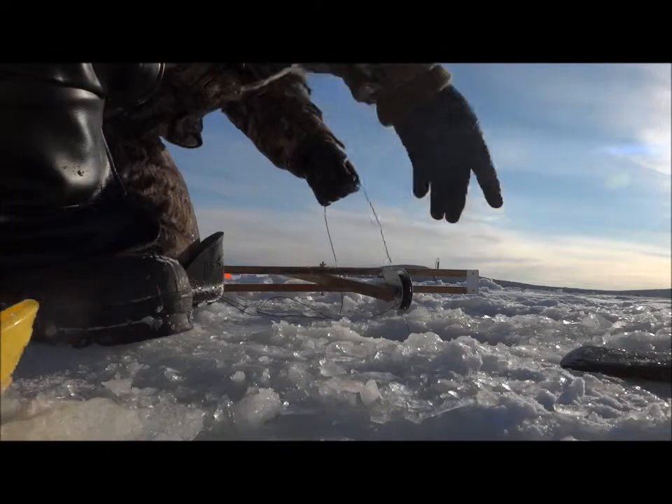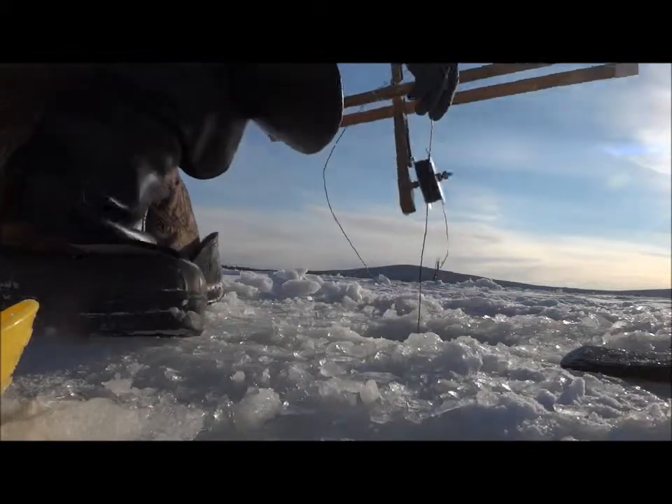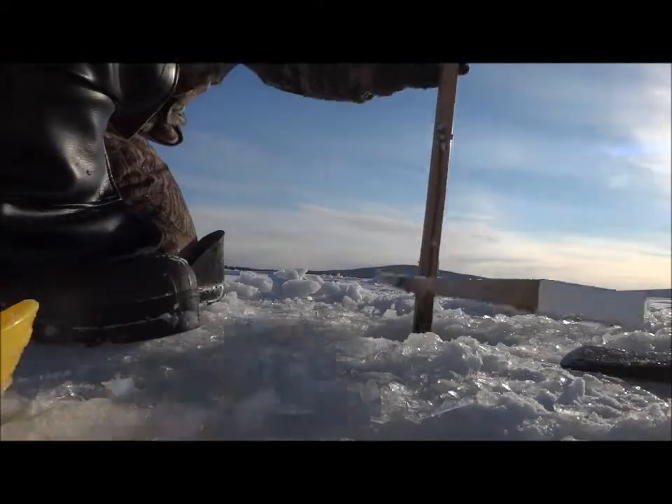Bait's good. Still alive and kicking. This is a special line — it's plastic or rubber coated so it doesn't freeze solid. It's the best for ice fishing.